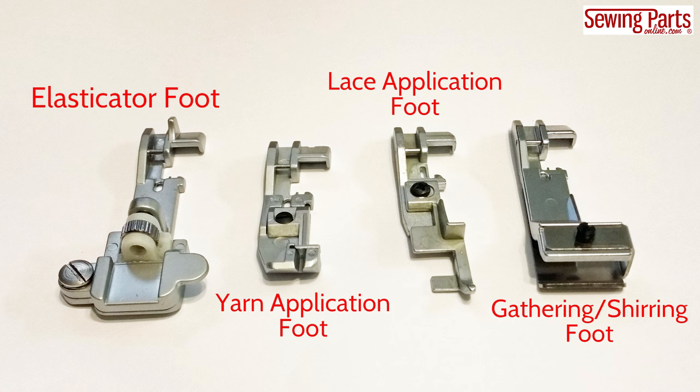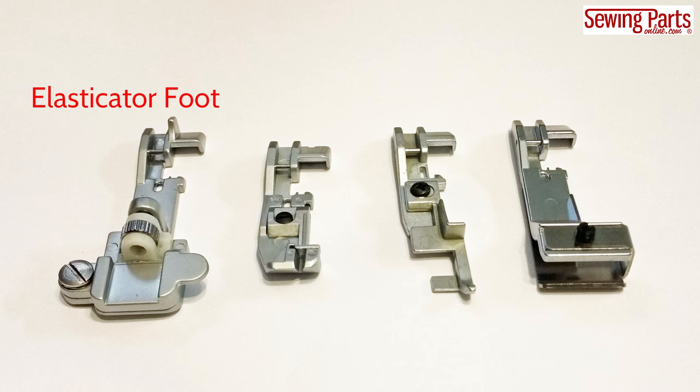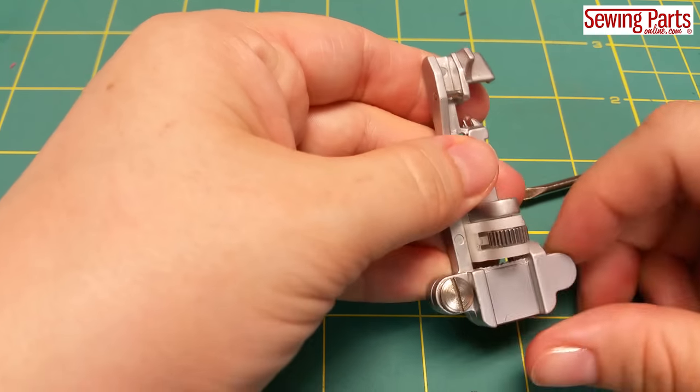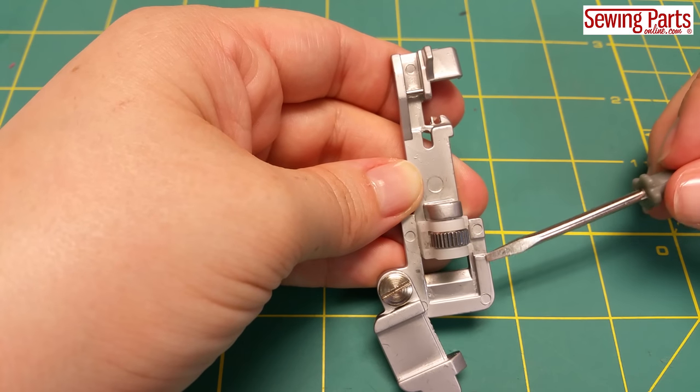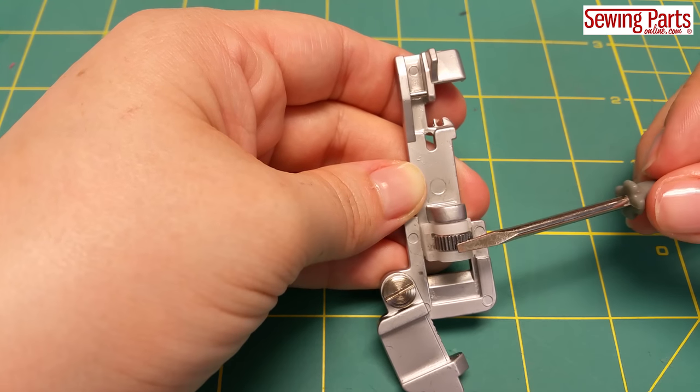In this episode, we're going to be learning about the elasticator foot. Let's go over its anatomy. So when you open this little part, you can see where you insert your elastic right through this channel, which is about half an inch wide.